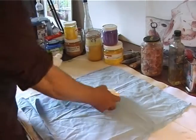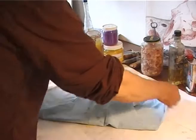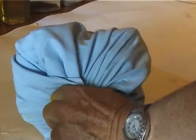I make the frames myself and stretch the canvas on the frame. I put paste on my canvases made of colle de peau and plaster.